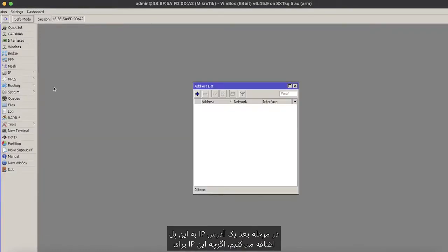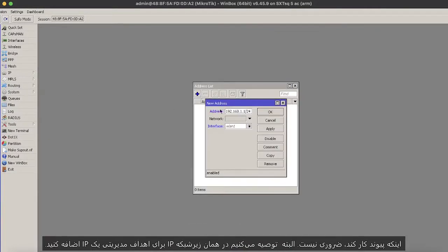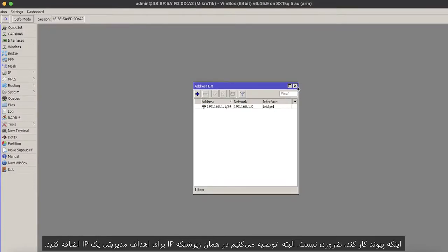Next, we will be adding an IP address to this bridge interface. Although an IP is not essential for the link to function, we recommend adding one in the same IP subnet for management purposes.